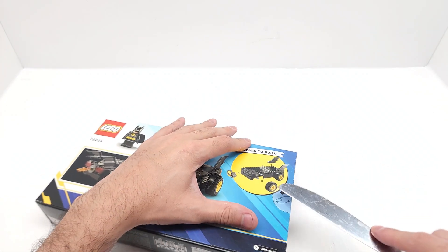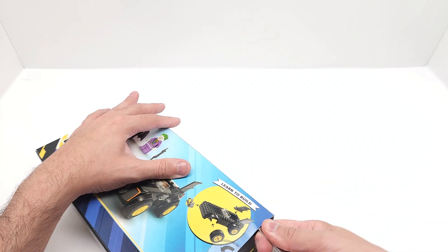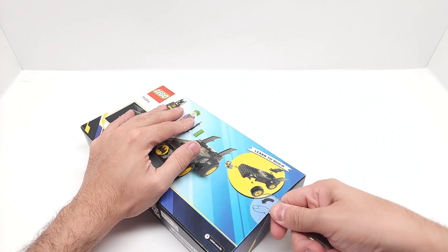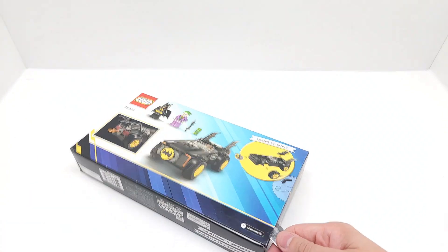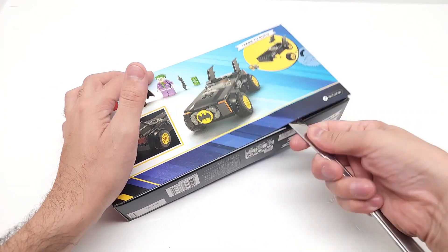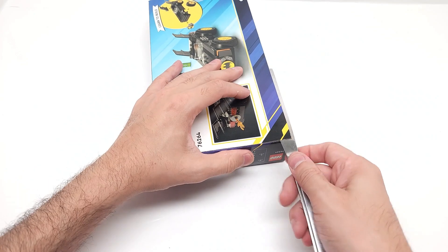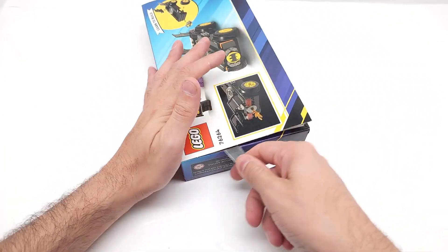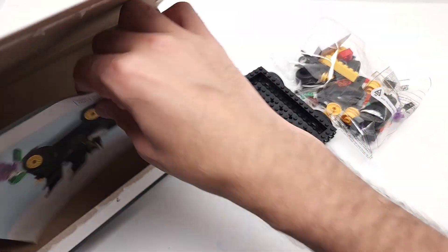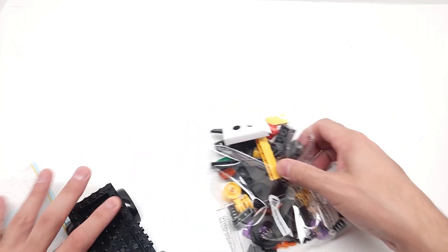Let me open this carefully — I don't want to punch it in because I don't want to destroy the box. Just stick it in and lift it. There we go. Looks like we only have one bag, which is interesting, and the instruction book. Okay cool.